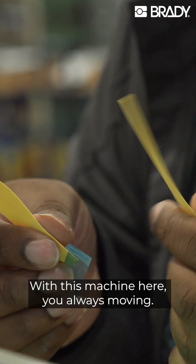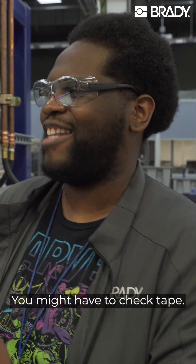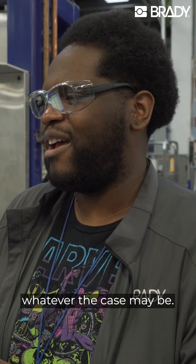With this machine here you always move it, so it's not like you just set it in one spot. You might have to go change tape, you might have to change cardstock, you might have to change tubing, whatever the case may be.